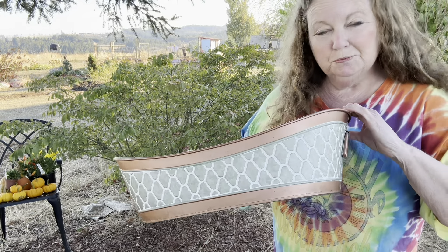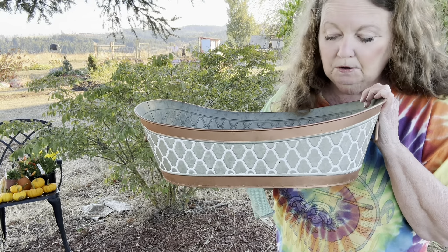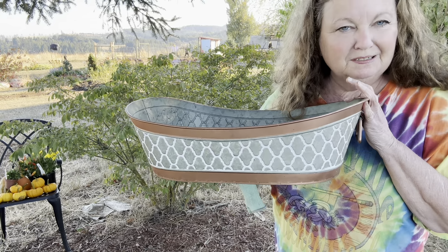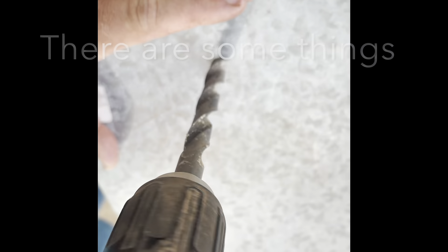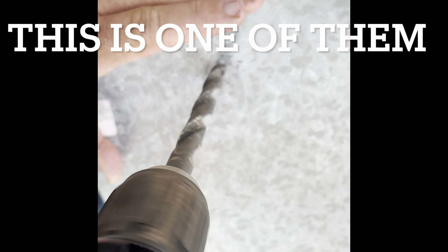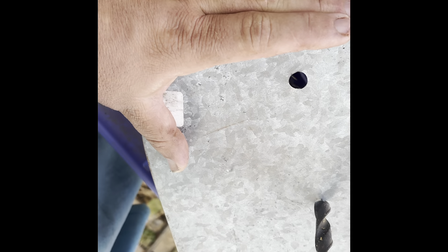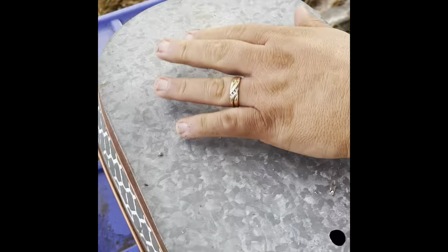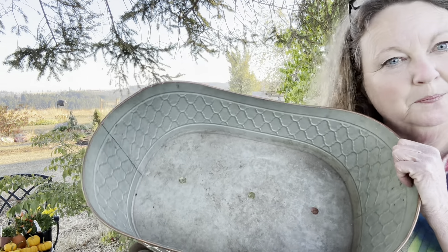First things first, we've got to make sure that our container has holes, which this one doesn't, so my husband is going to drill some in. Now that it's got the holes, we've got to add the dirt.